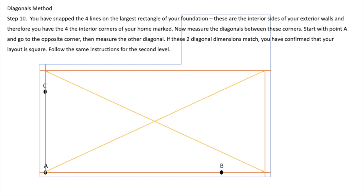Step 10: You have snapped the four lines on the largest rectangle of your floor. These are the interior sides of your exterior walls, and therefore you have the four interior corners of your home marked. Now measure the diagonals between these corners. Start with point A and go to the opposite corner, then measure the other diagonal. If these two diagonal dimensions match, you have confirmed that your layout is square.